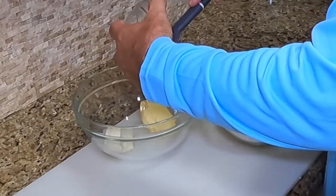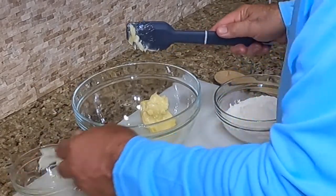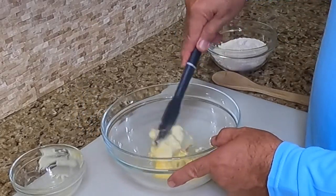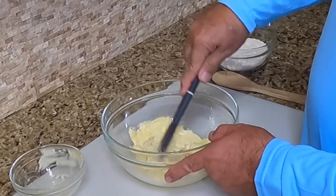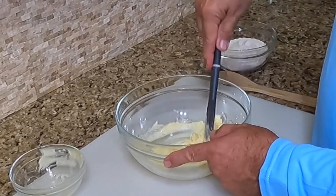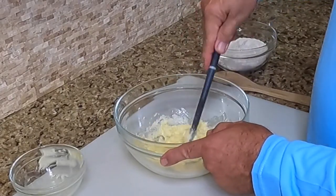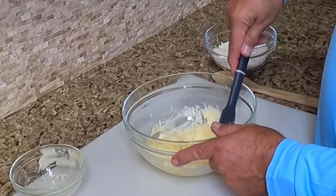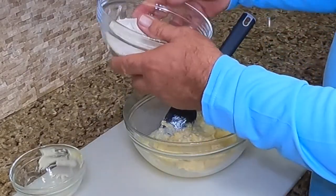I let the butter and the cream cheese stay out for about a good hour or two. As you can tell, it got nice and soft. So we're going to try to mix this — it's mixing real easy. I don't want to use the mixer on this; I want to hand mix this and get a good mixture going. This is easy now. If you don't let it sit out and get to room temperature, oh man, you're going to have to use the blender. It's just a lot more work for something that should be real simple. Okay, that's a good mix. Now we're going to add the flour.